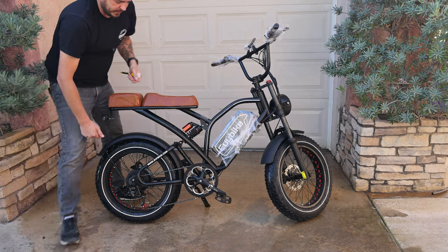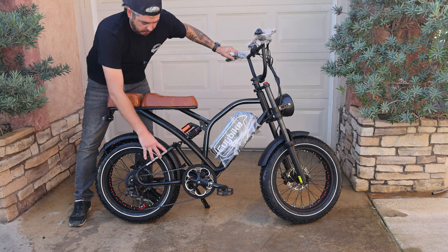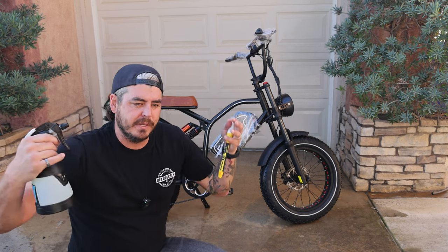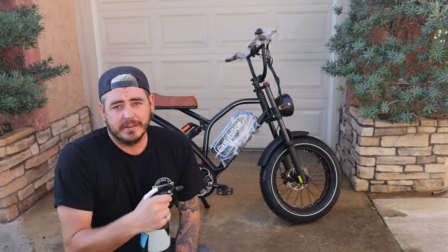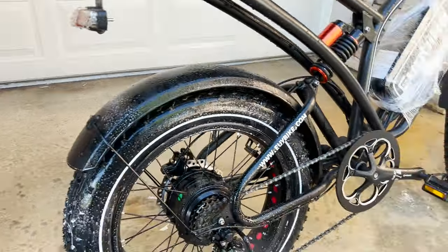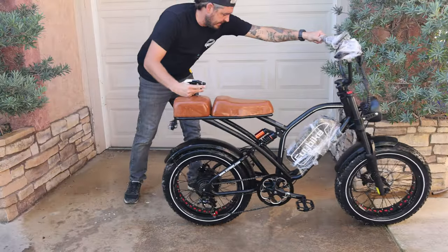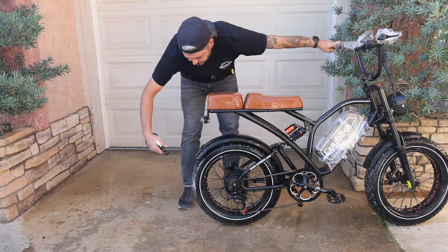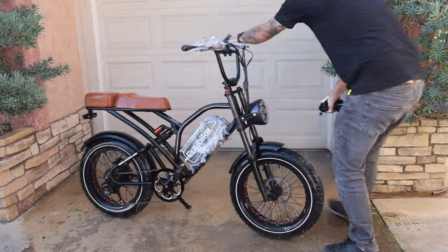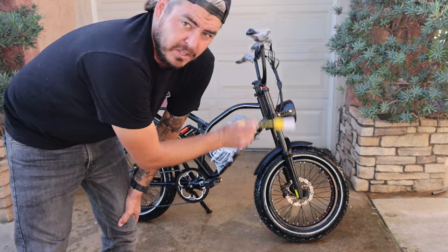We're spraying the solution now, focusing on the areas with the most buildup. When you see me spray the wheel, I obviously can't get every part, so we'll move the bike forward and backward to get every portion of the wheel and tire. The main area I'm using the solution on is the wheel and tire, just to get all that built-up dirt embedded in the rubber dissolved out. Also, don't do this in direct sunlight — do it in the shade so the solution doesn't dry up quickly on you.